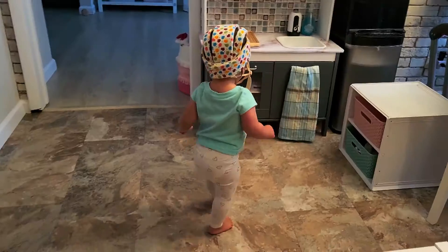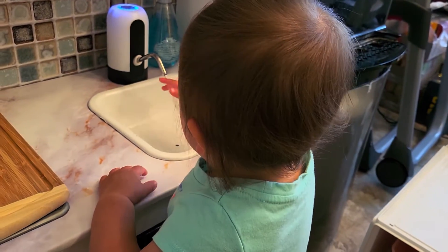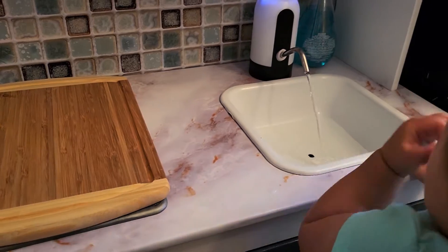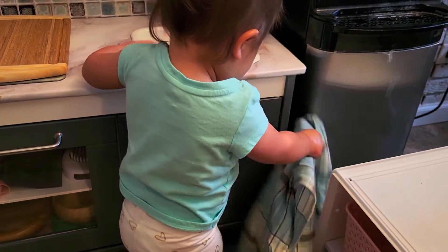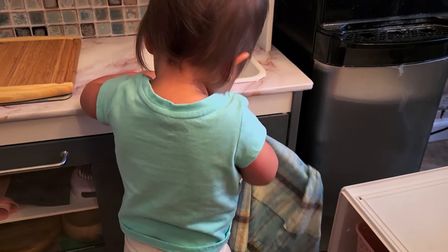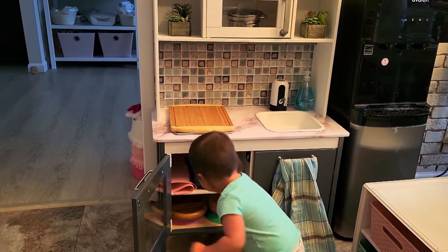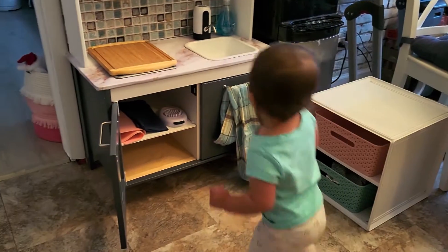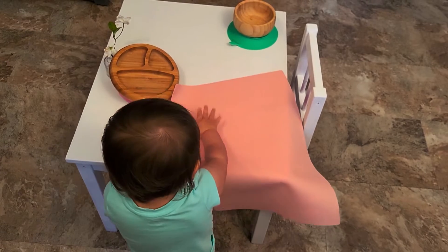So why even bother with the entire functional kitchen? As with all things Montessori, we're trying to help them learn how to do it themselves. I mainly wanted a functioning sink so she can wash her hands on her own, but as she's getting older and more interested in food prep, I figured we might as well give her a space for food prep and for setting the table on her own. The Ikea play kitchen has space for all of those functions, which is why you see a lot of Montessori homes incorporating it.